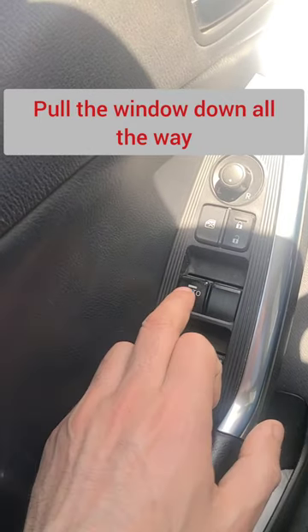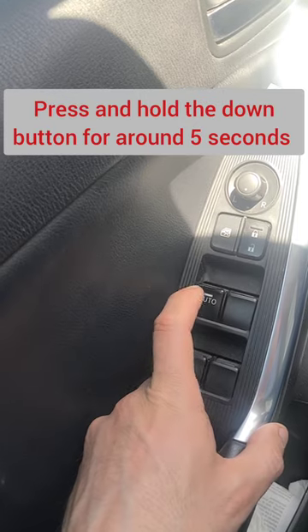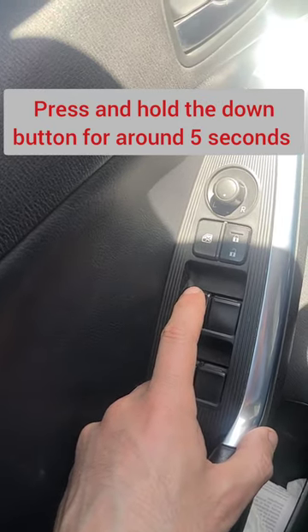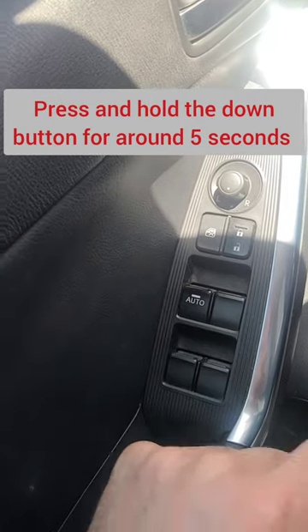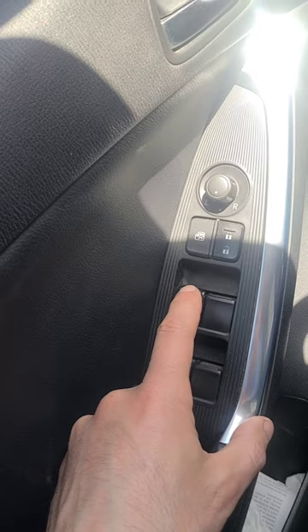All you have to do is click on the window down button and keep clicking it until the window drops to the maximum. Then remove your hand and click and keep clicking down for around five seconds.